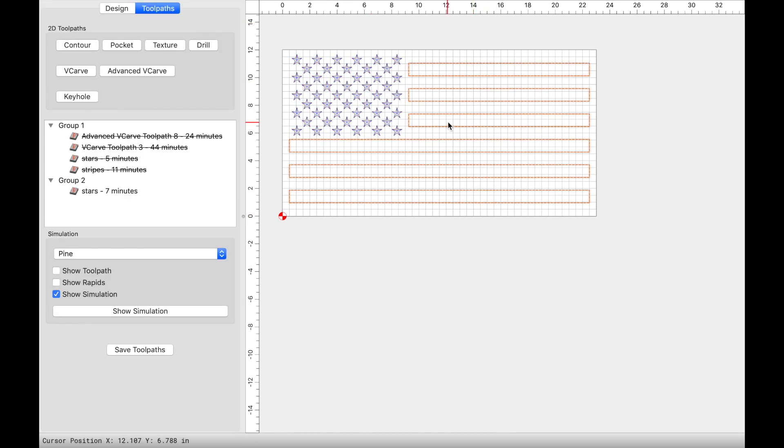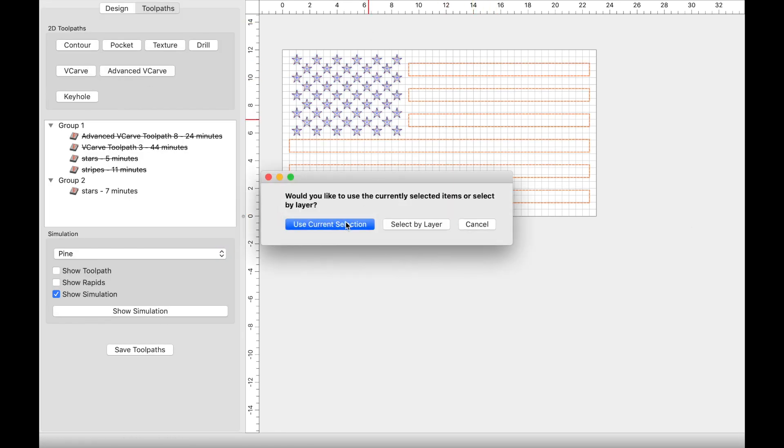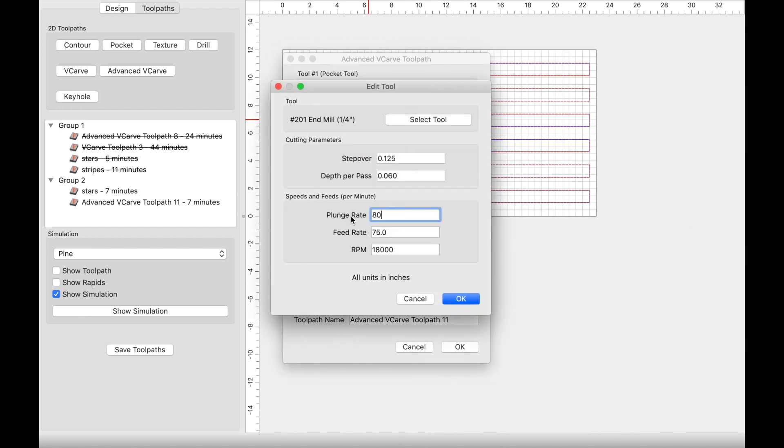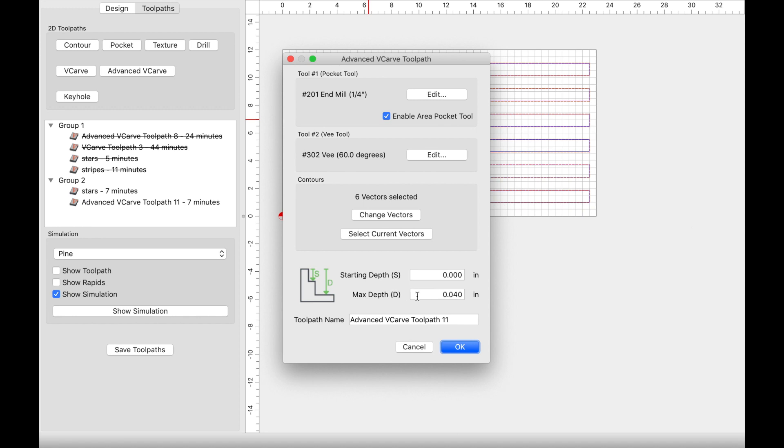Next we're going to select the stripes. We're going to click on advanced v-carve, use current selection, and enable the area pocket tool. I'm going to use the quarter-inch end mill, update the plunge and feed rates to 80 and 90, RPM at 18,000. My max depth is going to stay at 0.04. As I'm editing this video I realized I didn't show the settings for the v-bit, so go ahead and keep it 80 and 90 for your plunge and feed rate, 18,000 for your RPM.